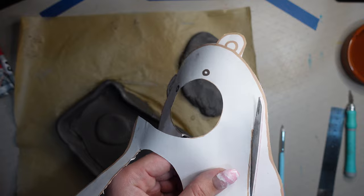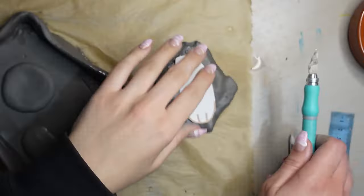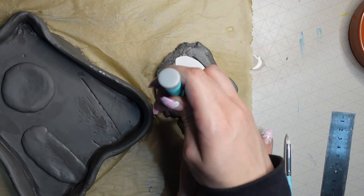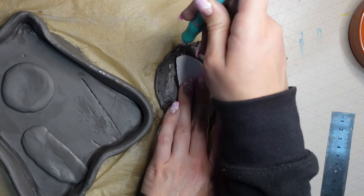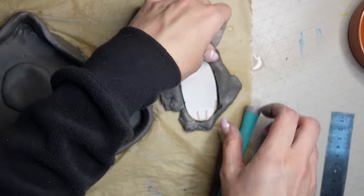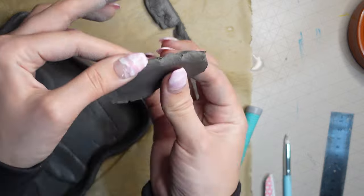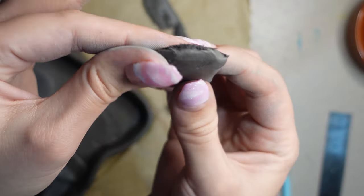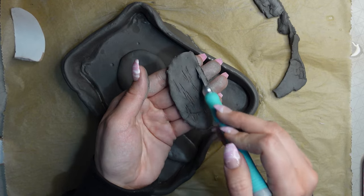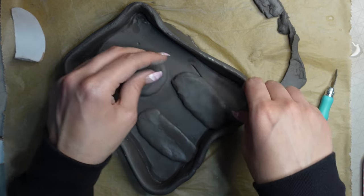I moved on to doing the legs. Using the template again, I cut the leg shape out and placed it onto some clay — a similar thickness to the mouth. I cut around the leg, then pinched the edges together to smooth them down so they weren't too thick. I scored the back of the leg and the spot on the trinket dish where I was placing it, then pressed it down.